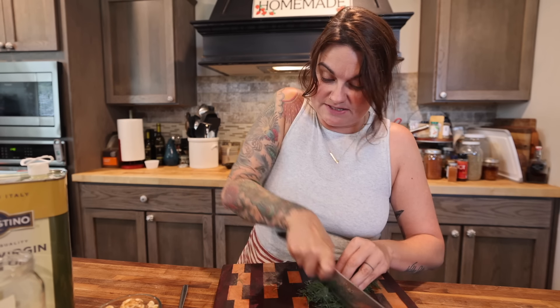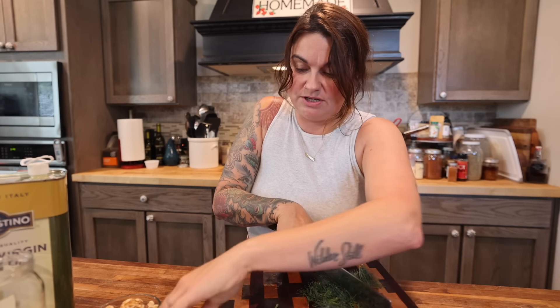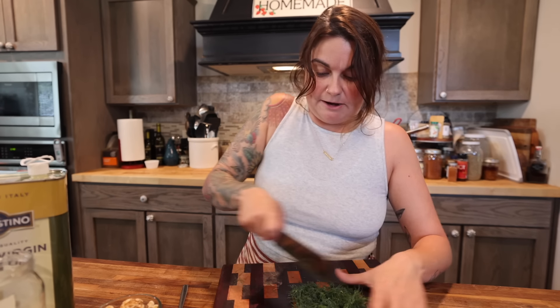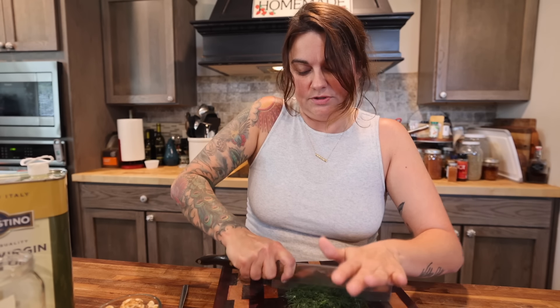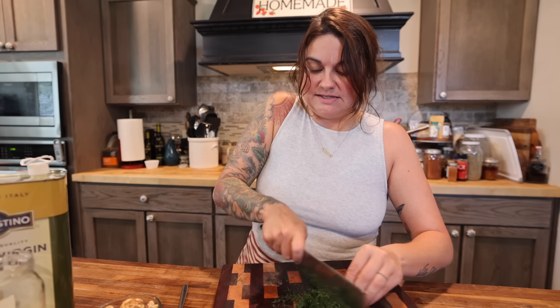I'm going to chop this dill. I picked the thicker, heavier stems out. If your dill is younger or store-bought, you might not have those. Mine is starting to go to seed, so I've got some bigger stems to pick out. You can chop this as fine as you prefer. If you don't like big bits of herbs, you can take it down to really small. If you're going with dried dill and you're doing this much, like a few cucumbers, I would say at least a quarter cup of that dried herb.